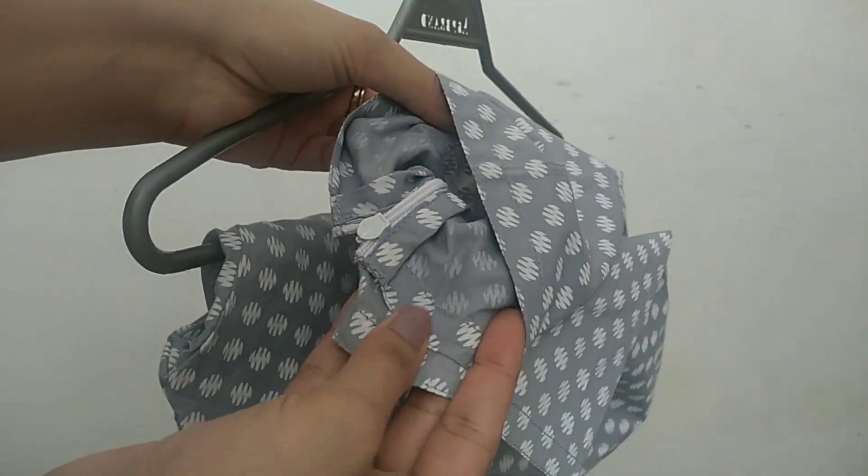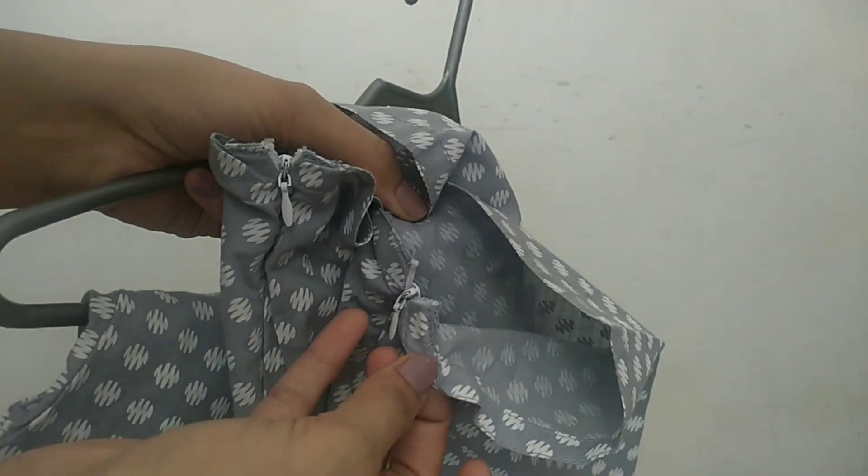It is a very beautiful night suit, but it is a decent gray-blue mix color. It has white dots and it looks long.